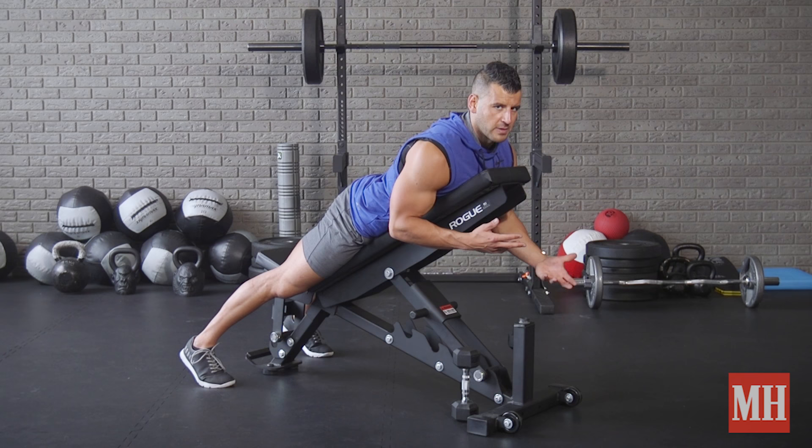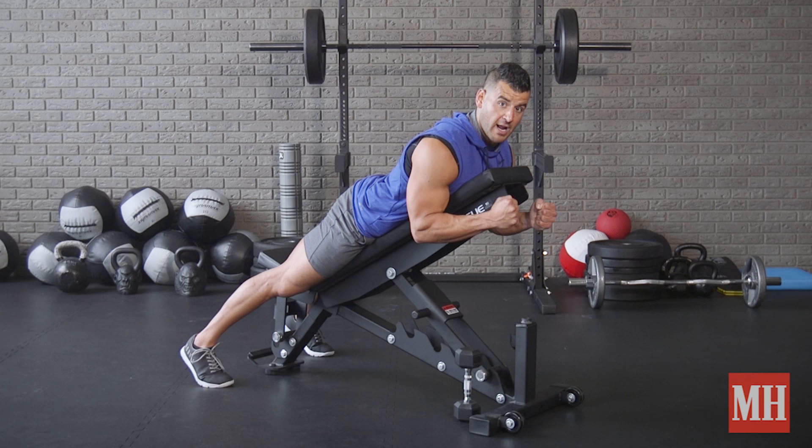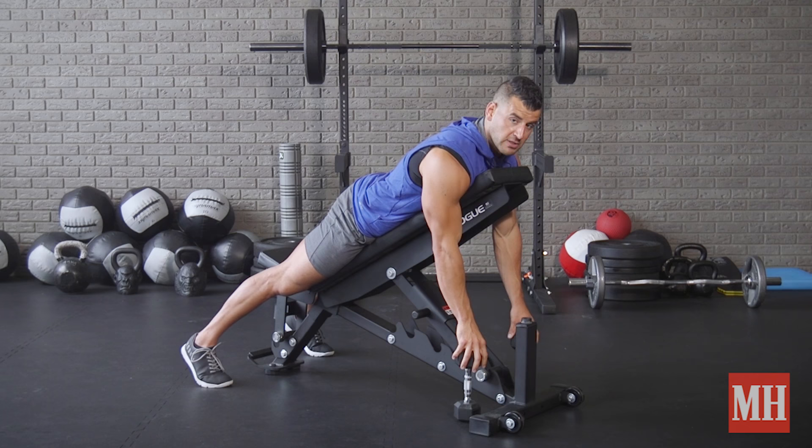Typically people will tell you to save your isolation movements towards the end of your workout. When it comes to this movement, I like to do it in the beginning because not only does it warm up all the different muscles you want activated for your heavy work to come, but it makes sure that when we're fresh we train what's most important — especially lagging body parts like the rear delt.